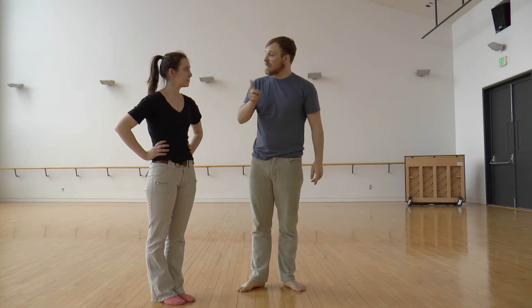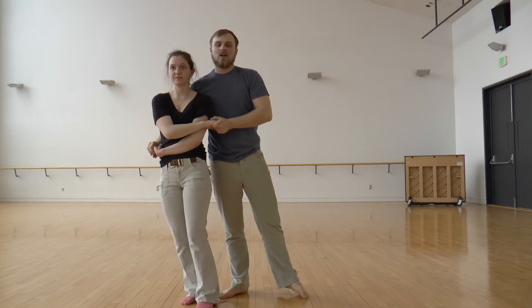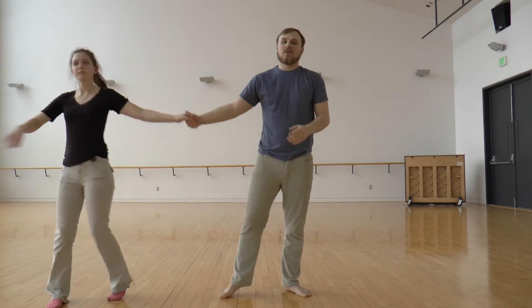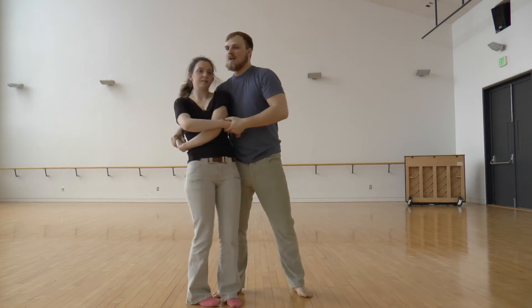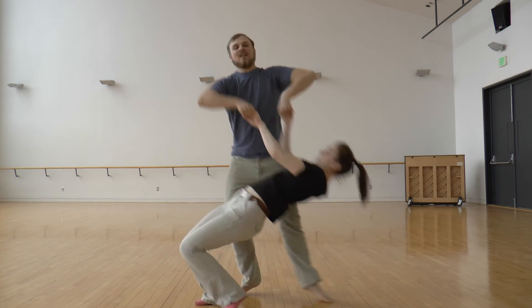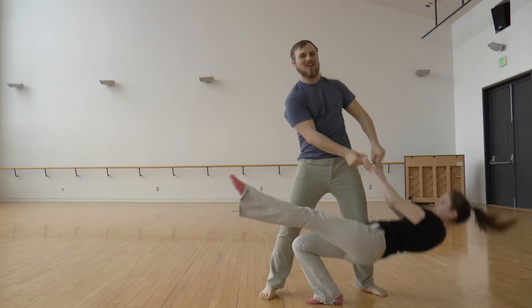You can do suicide dips multiple times. We're going to do it the more flashy way — you can't really do this move with locked wrists. So we go, and then we can lift her up and do it the other side, and lift her up and do it the other side.